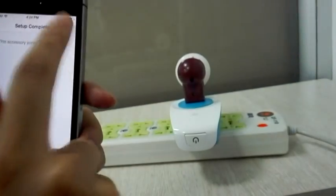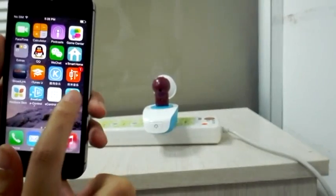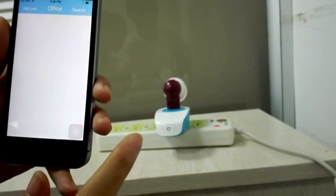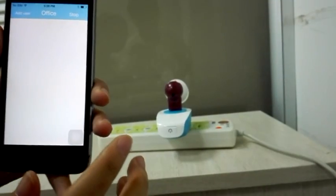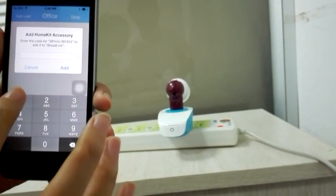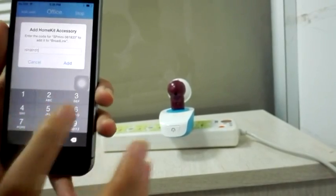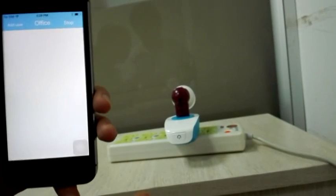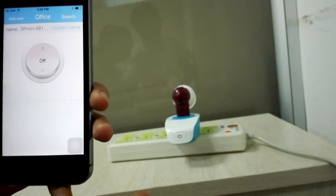Now it's done. The next step is to open the app. You should tap search and then enter the password of the device, which is 10100101. Now you should wait for a moment.